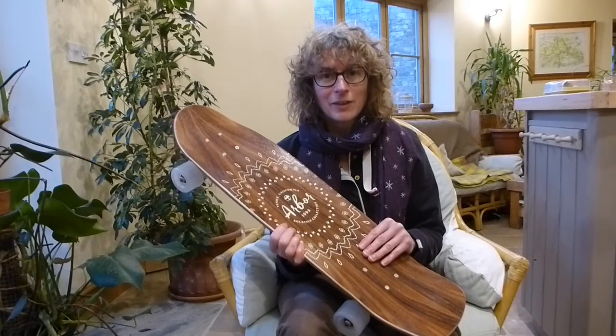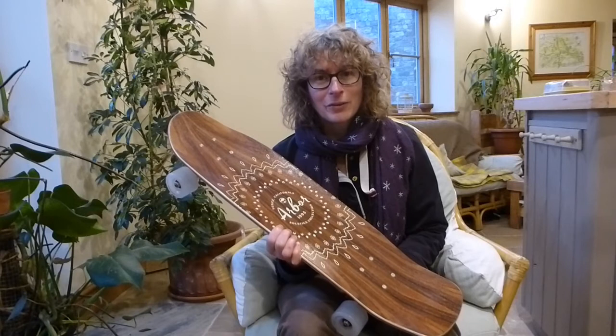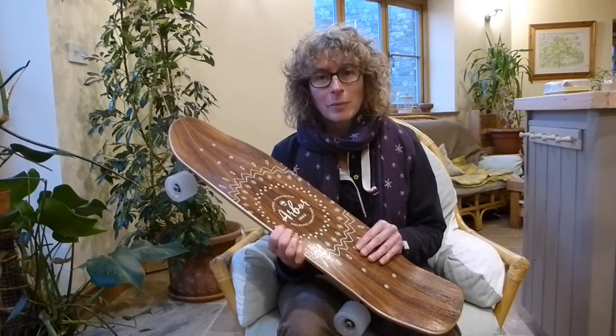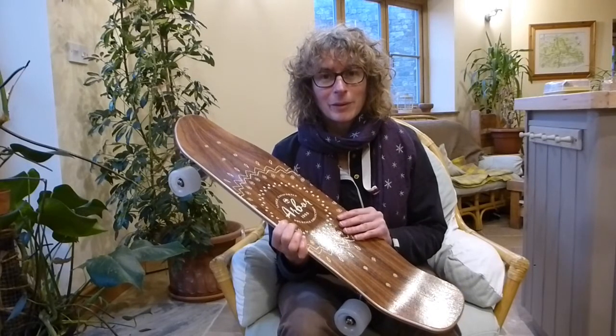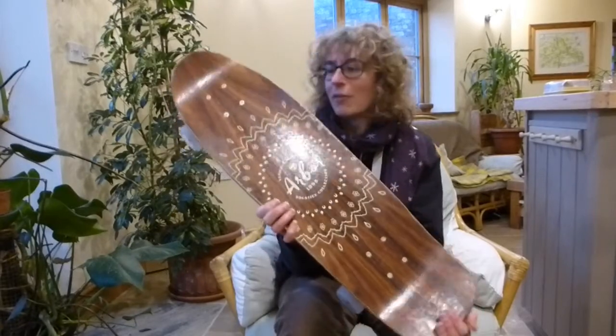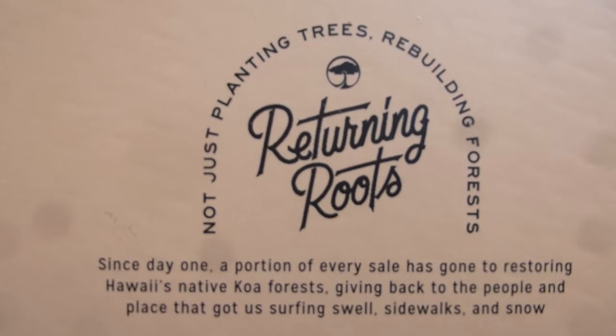I just love the company and their ethos. They started off in 1995 with environmentalism at their heart, just wanting to look after the planet while they were making snowboards, skateboards, and surfboards. I just love that spirit, and I absolutely love the boards — look at this, it's just a thing of beauty.